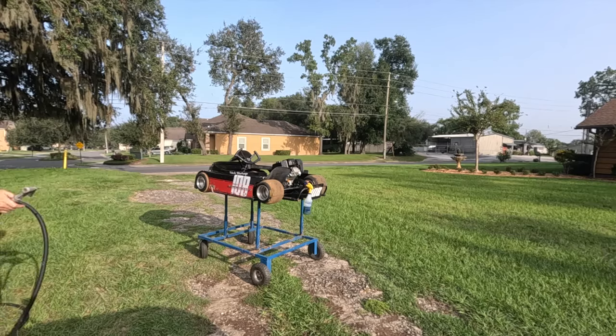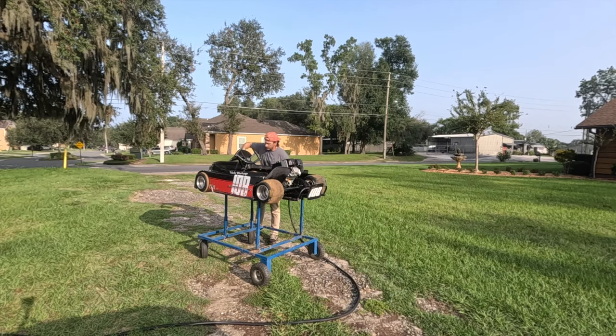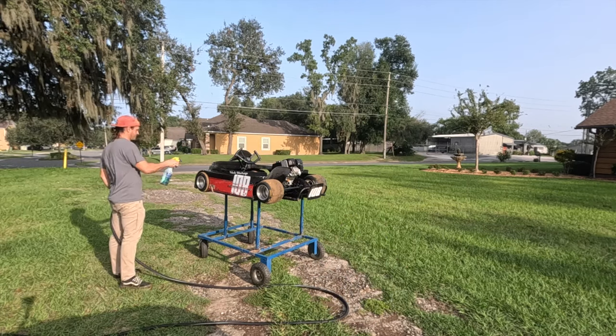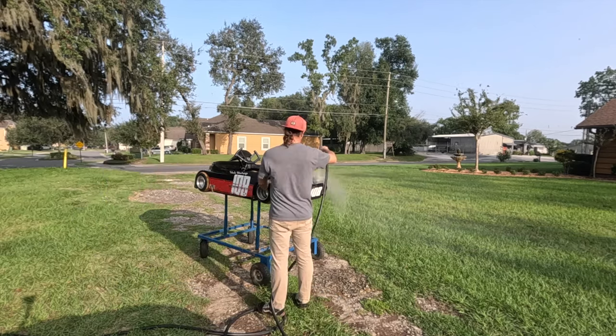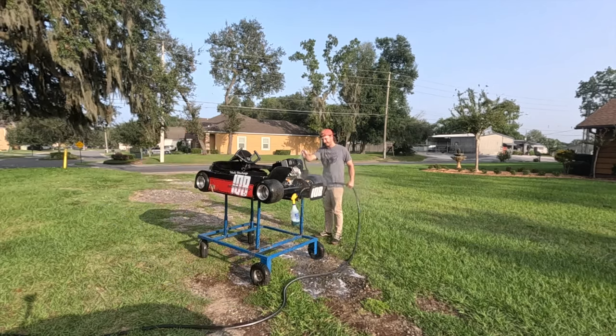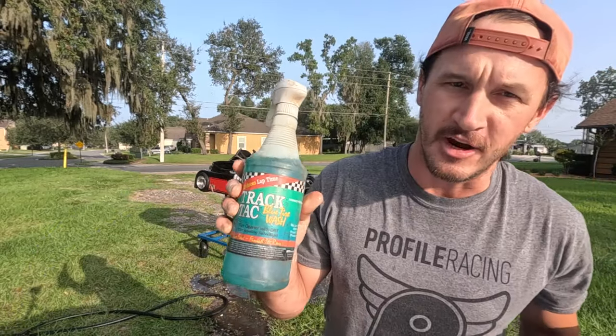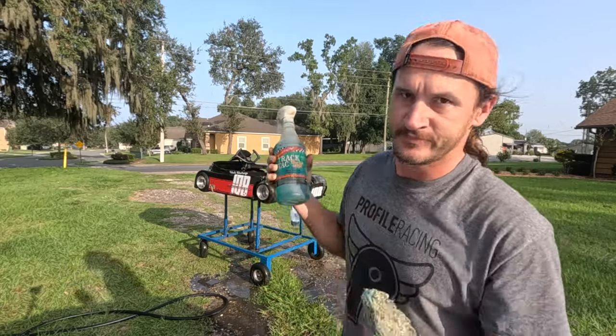We paused the mowing situation due to the fact that somebody — I don't know who — left the ignition on and the battery's dead. Who would do such a thing? Blue tire wash with dirt-removing technology — it's all I use.